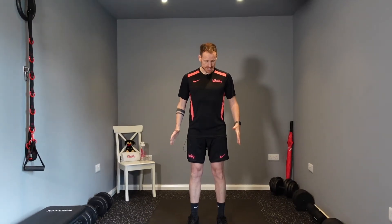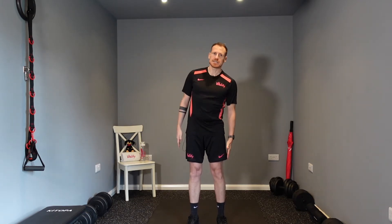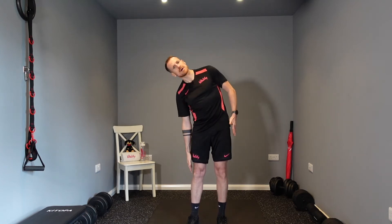The next mobility movement we can do is going side to side. Stand and just reach side to side down your body, getting that nice movement in your spine.